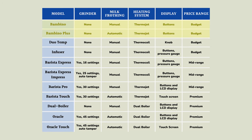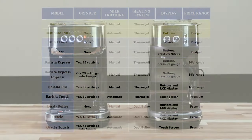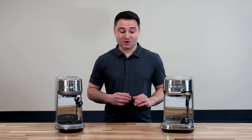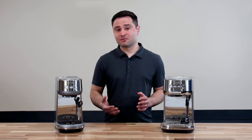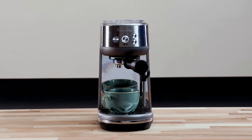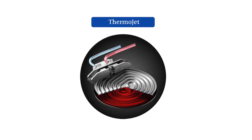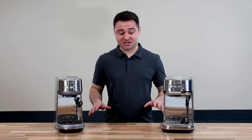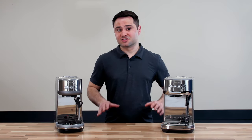We're starting with the entry-level models, the Bambinos. They're distinctly smaller than any other machine in the Breville lineup, but what they lack in size they make up for in internals — Breville put their newer ThermoJet heating system in these models. ThermoJet is nice for two reasons: it starts in three seconds, and the newer thinner substrate design provides more efficient heat transfer and better temperature stability than older models.